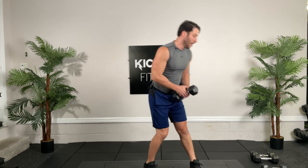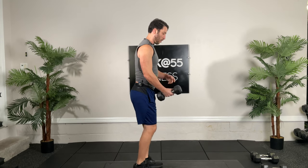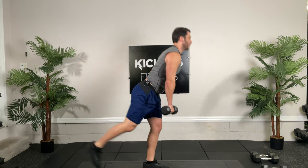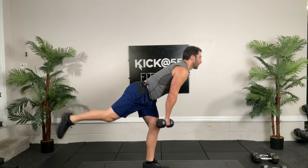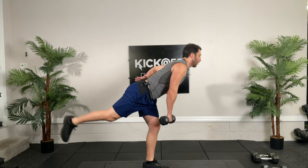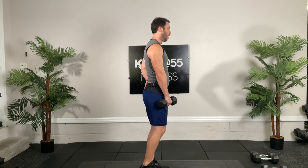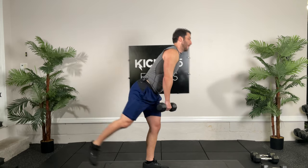Circuit third round. All out, 30 seconds, go. You're going to start feeling a little tired, so just don't go as far down so you don't start rounding the low back or rotating externally in the hip.